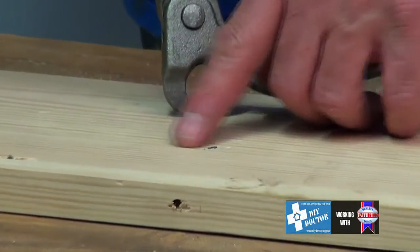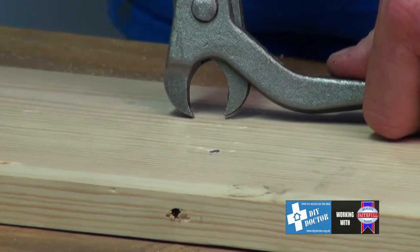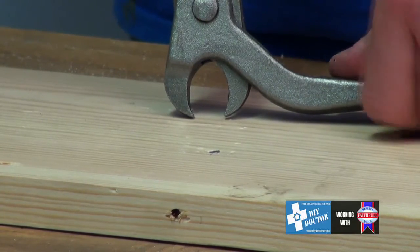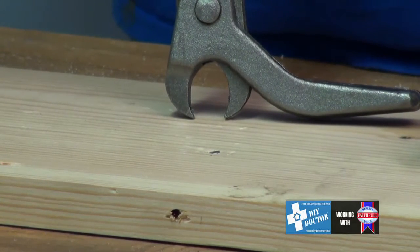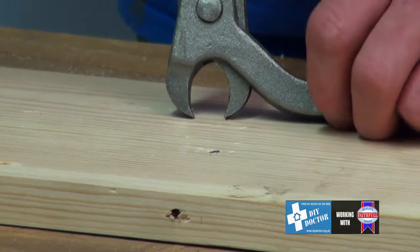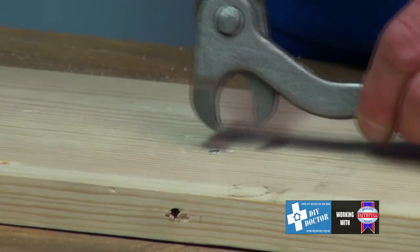It does cause a bit of damage on the surface of the timber, but considerably less damage than hacking around with screwdrivers, pliers, etc. Because if you've got a round-headed nail there's no purchase underneath to use a screwdriver to lever them up or whatever, so this is especially a tool for the job. Then you simply open the jaws of the nail puller and put them over the hole.